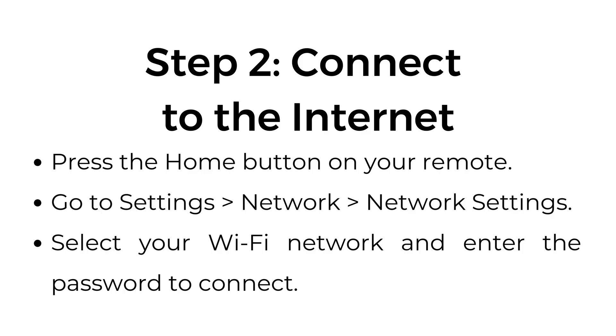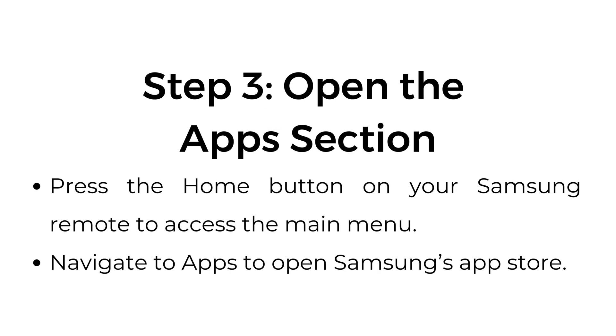Step number two, connect to the internet. Press the home button on your remote, go to Settings, then Network, and then Network Settings. Select your Wi-Fi network and enter the password to connect.